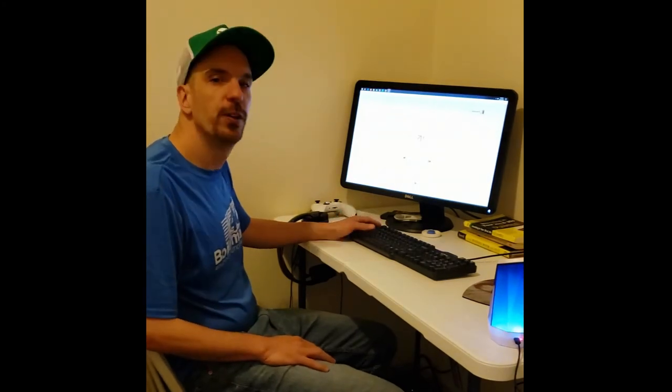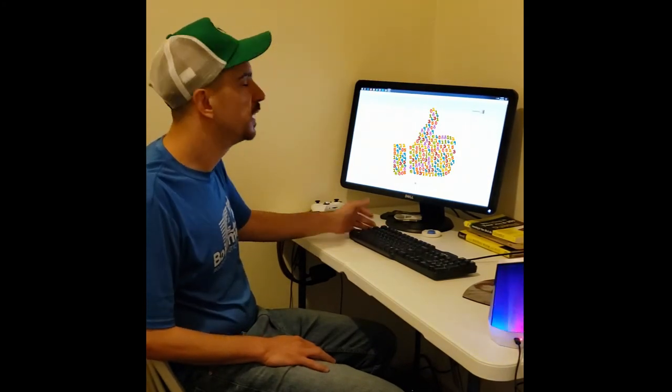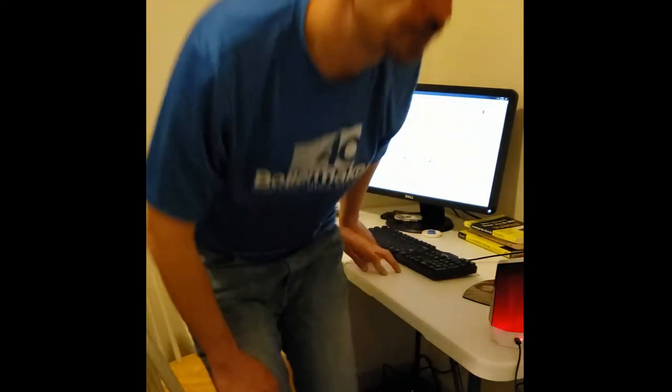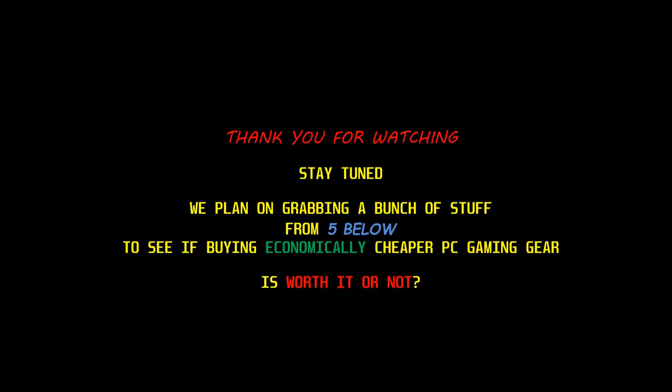Thanks for watching. If you liked the video go ahead and hit that like button, if you disliked it hit the dislike, and if you'd like to see more videos like this go ahead and hit that subscribe button. Thanks for watching, peace.